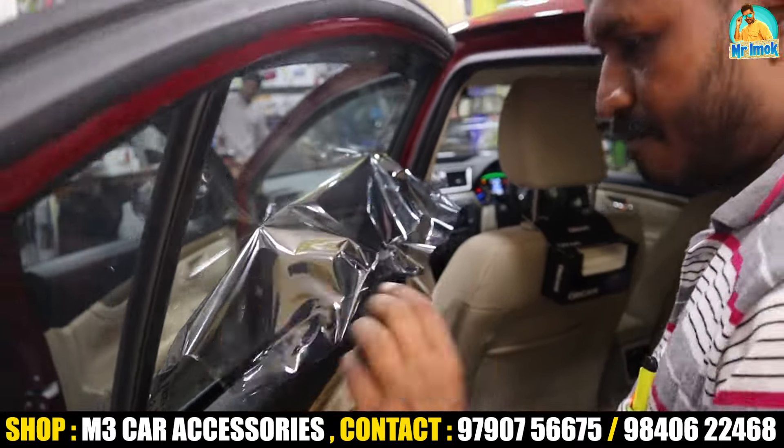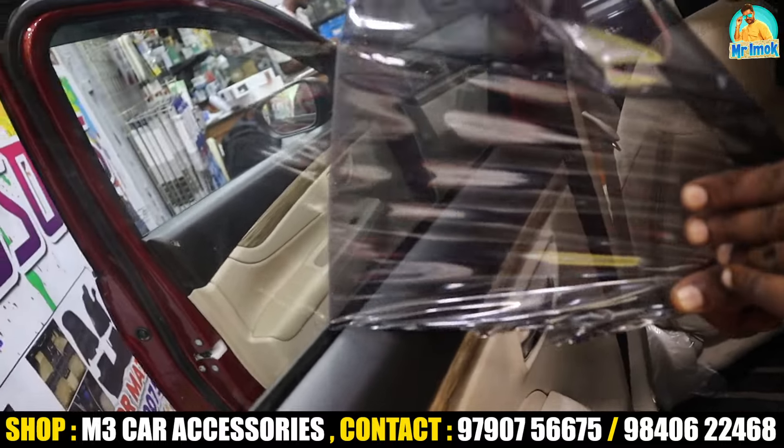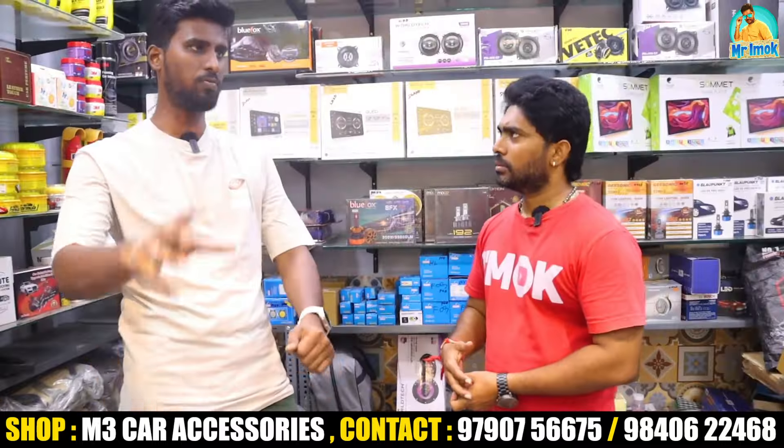The warranty is a minimum of one year. For certain products, the warranty goes up to 5 years. You can take most products with a maximum 5-year warranty.